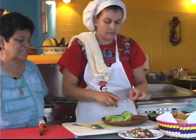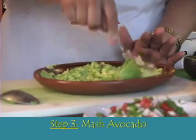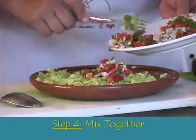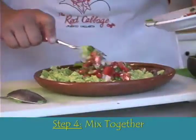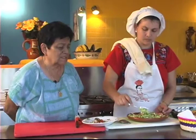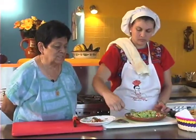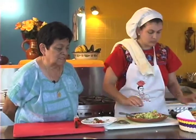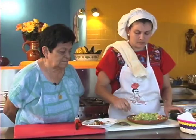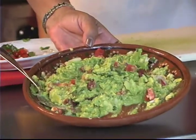Now we've got the avocado nicely smooshed, but it's still a little bit chunky — it's not liquefied. And now we add all our chopped vegetables. The guacamole in Mexico, because of the sweetness of the onion, the flavor just blends really well. You can taste it all — you can taste the cilantro and the tomato and the onion. And here we have the finished guacamole.